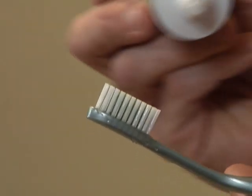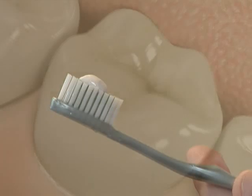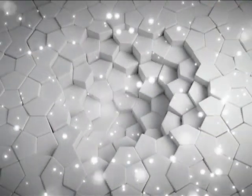Use a pea-sized amount of toothpaste that contains fluoride. Fluoride strengthens the outer enamel layer of the teeth. It can stop a cavity in its tracks and give you more resistance to future cavities.